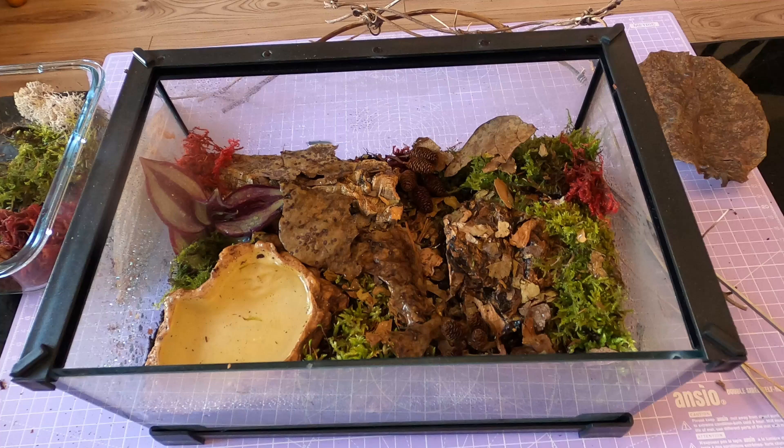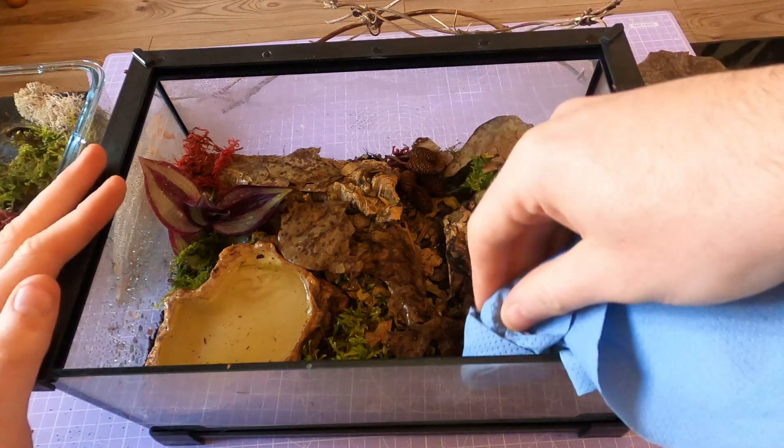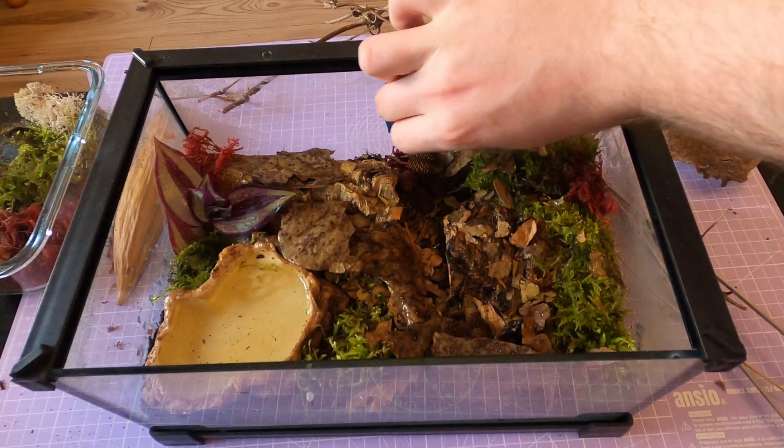These centipedes don't interact with their environment the same way a spider might. They're not webbers or diggers in the traditional sense — they're patrollers. Give them multiple hides and areas to explore and you'll occasionally catch them on the prowl late at night. A red LED light won't disturb them but will let you watch them do their thing. They don't need enrichment toys, but rearranging hides occasionally can give them new spaces to explore and encourage that natural behaviour.